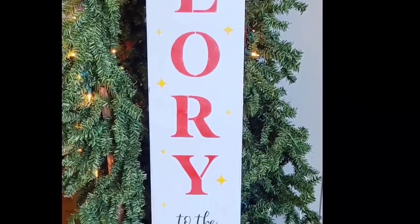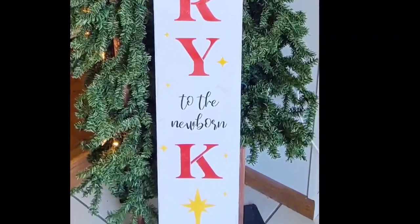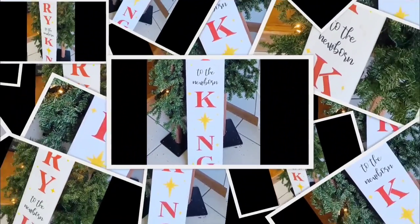Look how stunning this sign is. I love the colors. That design is beautiful. I love it.